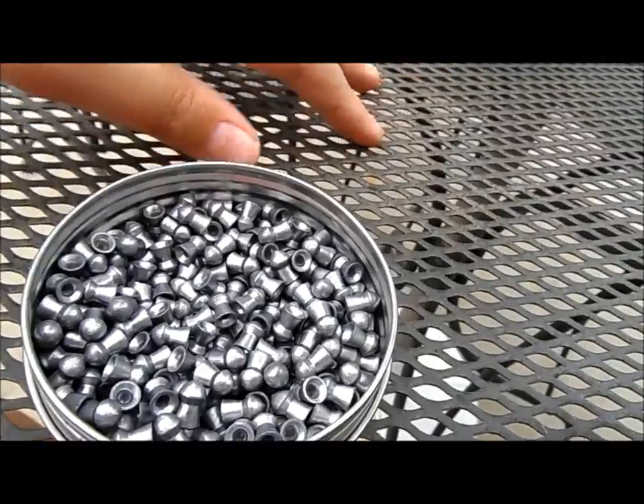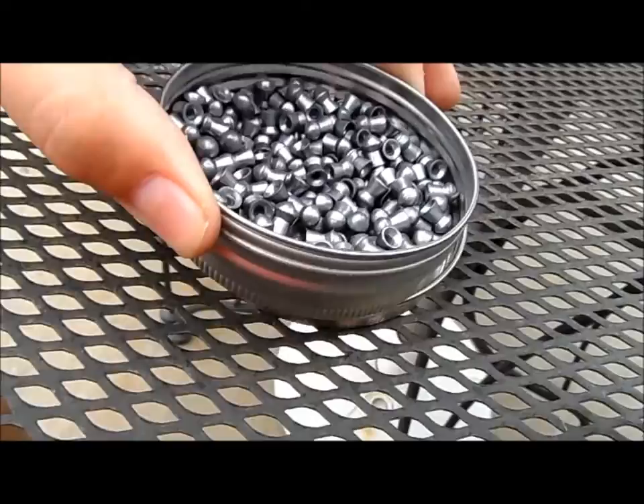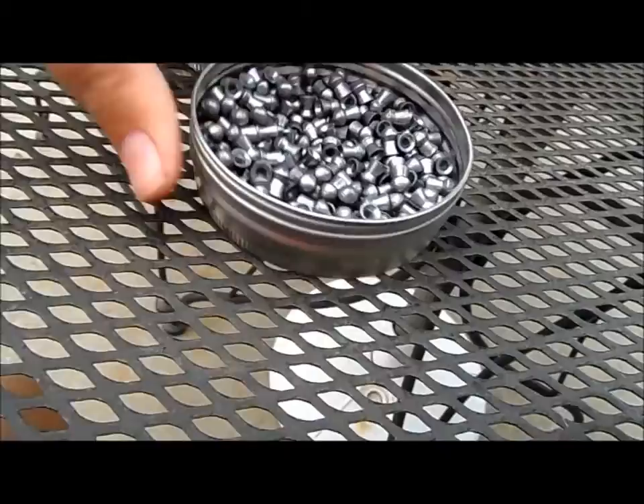Hey guys, we're going to do a review on the Beeman Kodiak. I actually made the second part of the video first, but first let's go over the specs. I'm going to use the H&N Barracuda because I don't have the actual Kodiak tin.